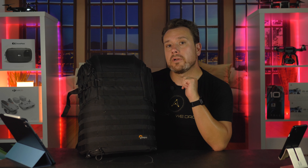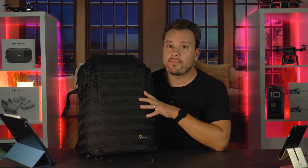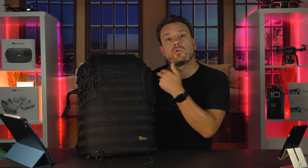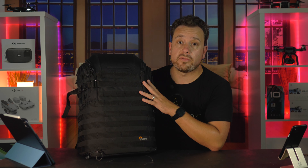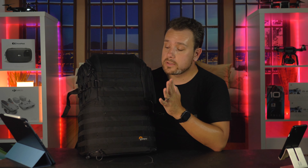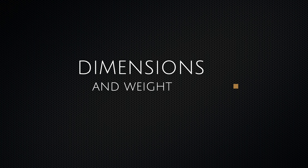I did some digging to find out what you really get for that extra $180. The newer version has a slightly different interior with a few more compartments — I'll point it out when we get to the features section. However, I don't think it's really worth an extra $180 from what I found, so we'll be reviewing the older version for around $200.